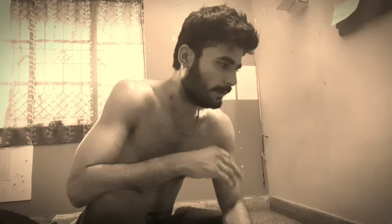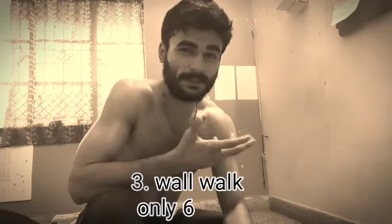Let's go for the third exercise, which is called the wall walk. You know, it looks pretty simple, but when you really go for it, it's crazy. Here we go!